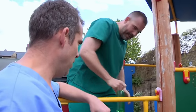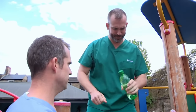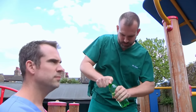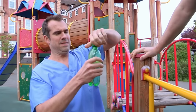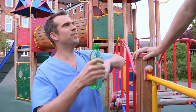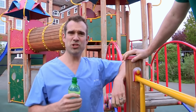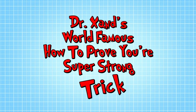Get me a drink, I'm parched. I can't budge it — you do it. There you go, not that difficult after all. Well, I definitely loosened it. I don't think so, Zand — I'm just a lot stronger. Well, not with my next clever trick. It's Dr. Zand's world-famous how to prove you're super strong trick.